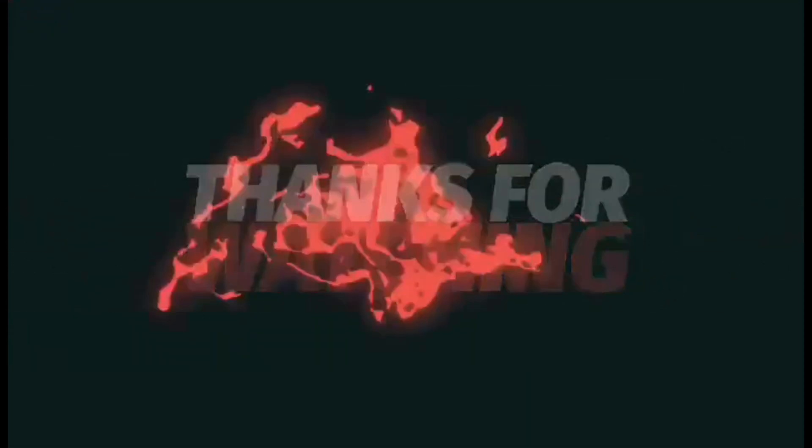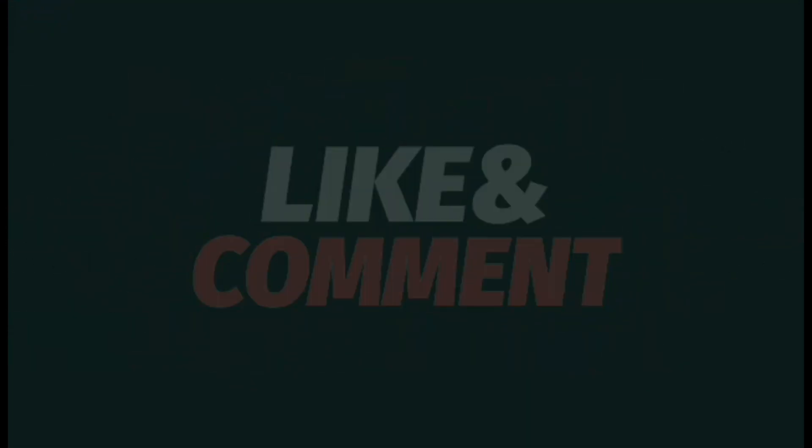Thanks for watching - like and comment and don't forget to subscribe.